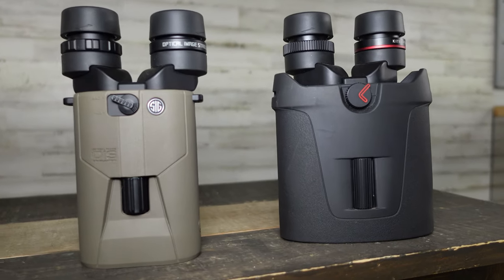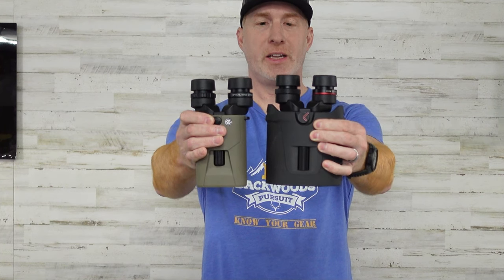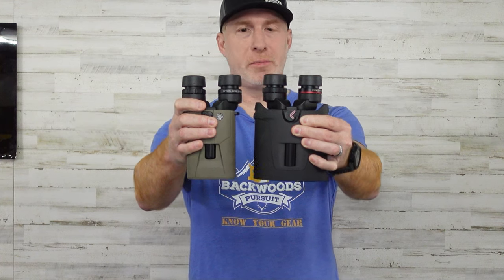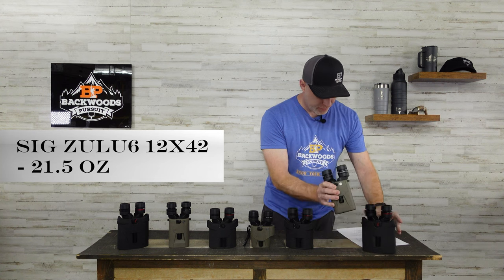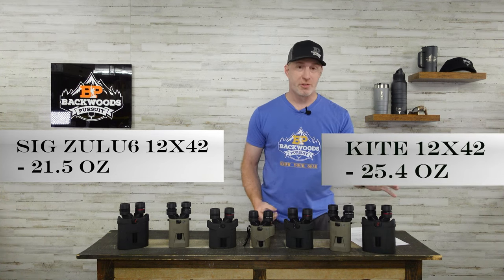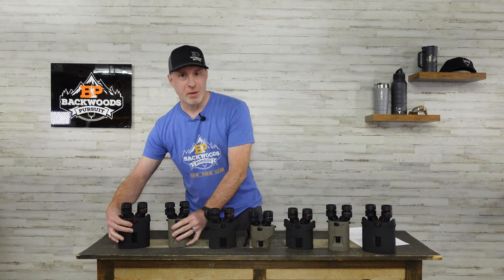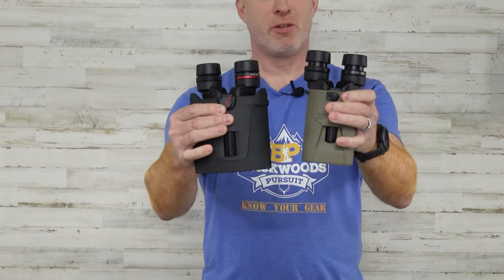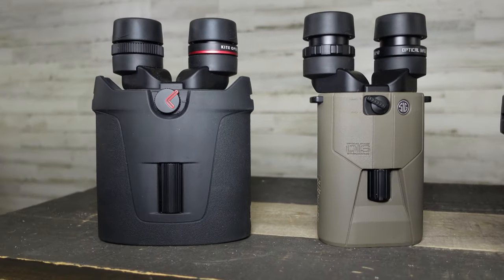Moving to the 12x42 configuration, the SIG again has a smaller form factor overall, though the height is about the same. Weight-wise, the SIG comes in at 21.5 ounces and the Kite at 25.4 ounces — a little bit lighter with the SIG. On the 16x42, similarly, the same body as the 12x42, a little bit lighter with the SIG versus the Kite.